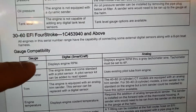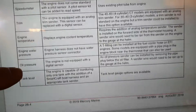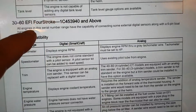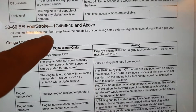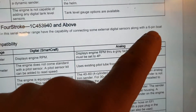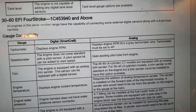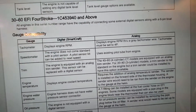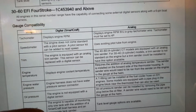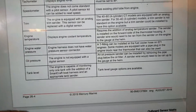For newer engine ranges, the documentation states that all engines in that serial number range have the capability to connect external digital sensors along with a six-pin board harness. So you can do this on newer engines because there is a place for the six-pin board harness. Let's get back to why I couldn't do it myself.